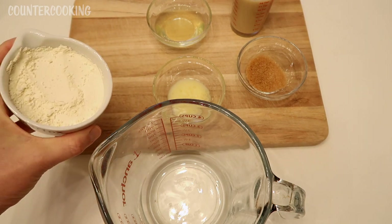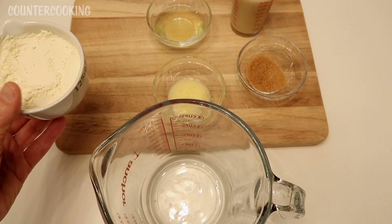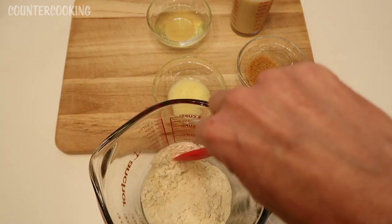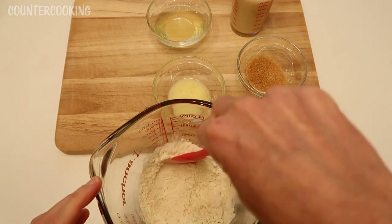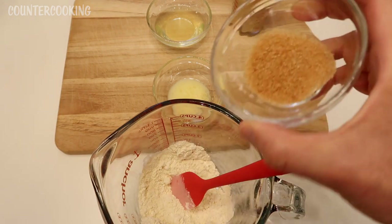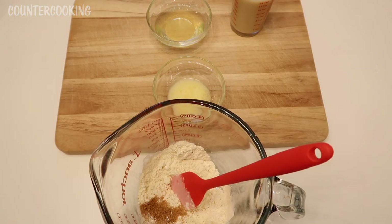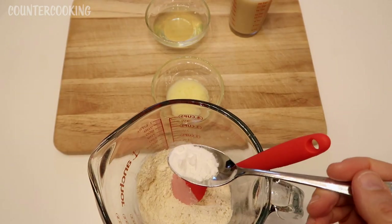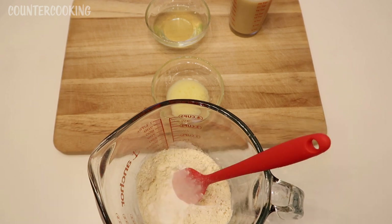Here I have half a cup of flour and a pinch of salt, and half a tablespoon of sugar. The only sugar I have is raw sugar, so that is what I'm using. I'm adding half a teaspoon of baking powder — those are my dry ingredients which I am going to combine.